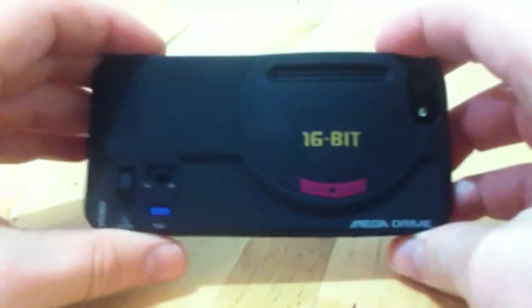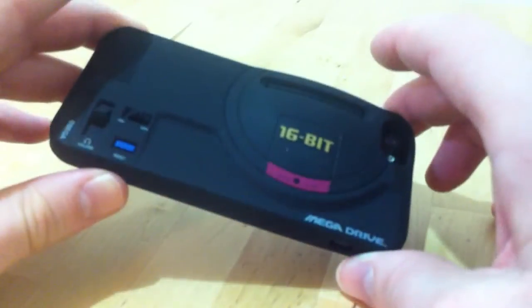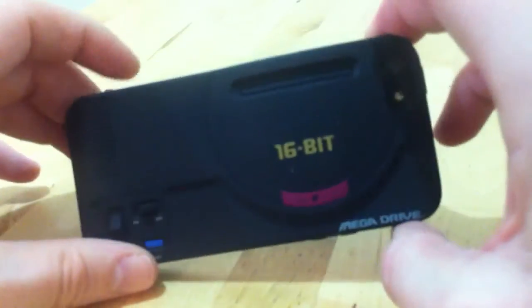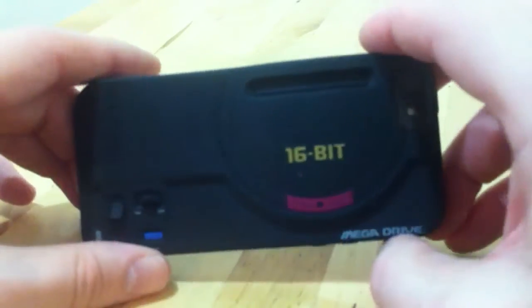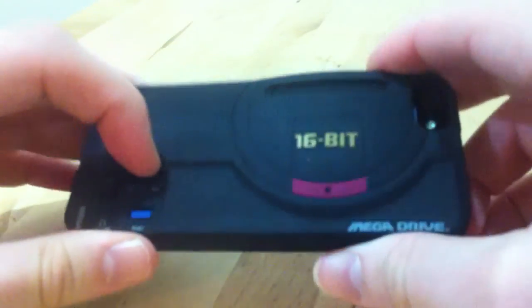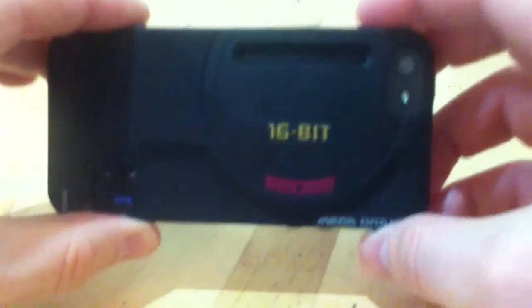It's a pretty grainy video, I know, but you get the general idea. I'll put a link to where I got it from on the Amazon site if anyone's interested. They do a Genesis one as well, and a controller for Genesis and a controller for the Mega Drive Japanese version. I'm just really pleased with the quality and it looks pretty good. I've not seen this type before — really happy with it.